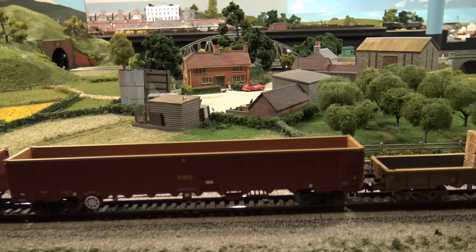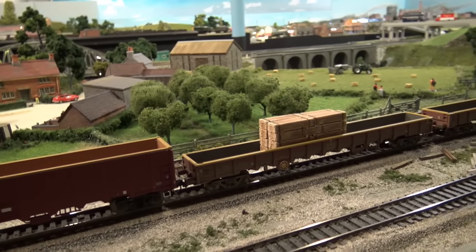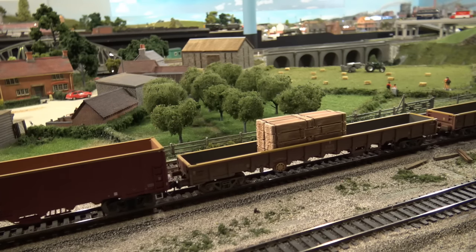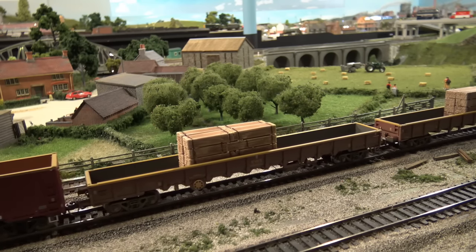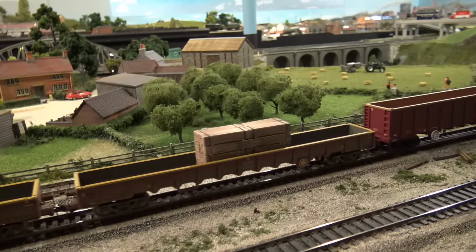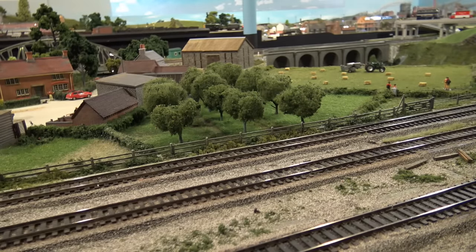I've got to put weight in these short-sided wagons because they're just too light, at least for my layout. They just can't stay on the track — they lift up. I'm going to run this around one more time and see if it stays together.